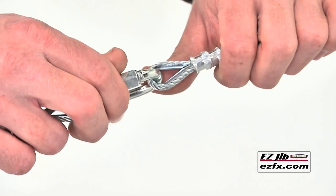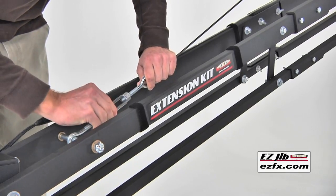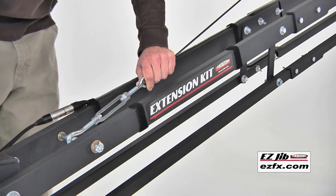The cable is adjustable for both the size 1 and size 2 options, and the turnbuckle ends help you to add tension with precision.